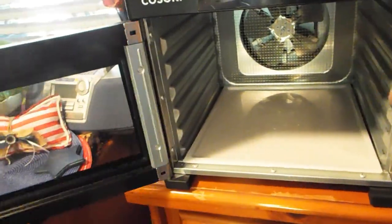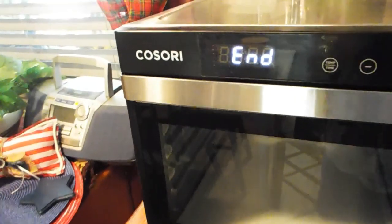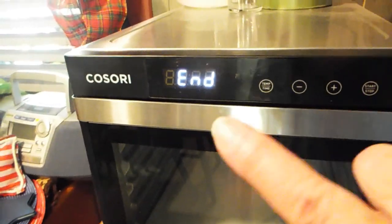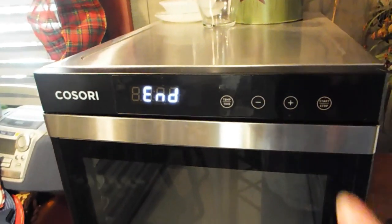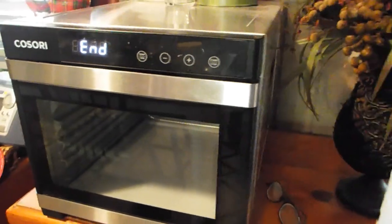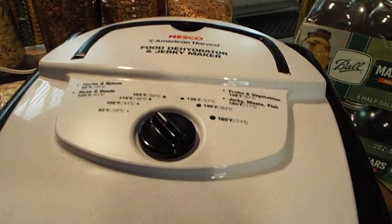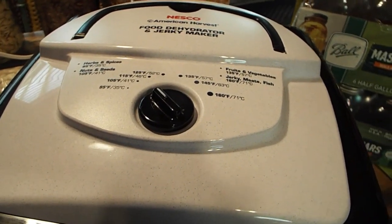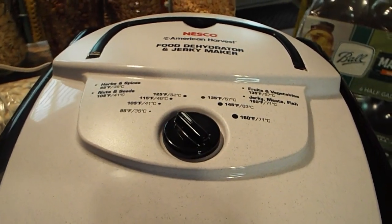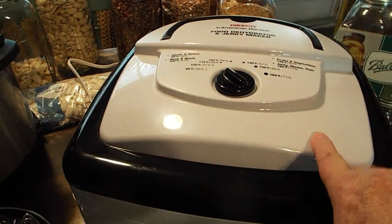This is my favorite dehydrator ever. Number one, it has a time setting and a temperature setting — it cuts off on its own, you set it and go. My only downside is there is no on/off switch — none. You plug it in and it's on until you unplug it. I don't really like that, however I love the job that it does.